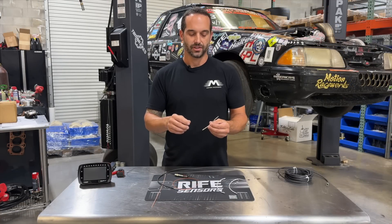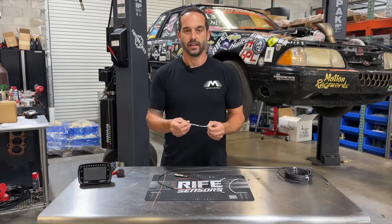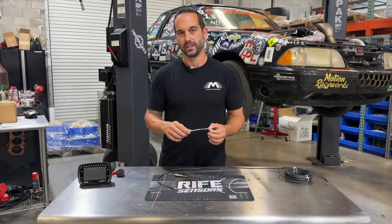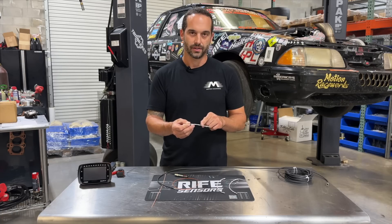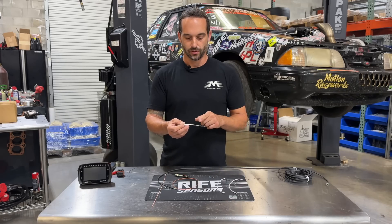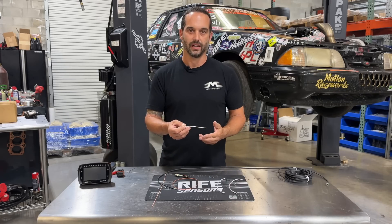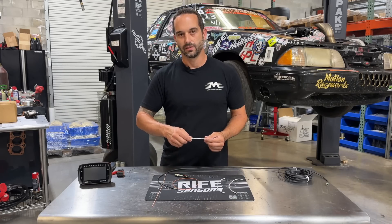One thing to note about shielded cable is that the wire by itself with the shielding over it — that's not the end of it. That doesn't fully protect your wires against the noise we're talking about. You're going to have to go ahead and ground this shielding to chassis ground. To do that, we're going to need to strip it back, terminate it, and then run that to a chassis ground. We're going to show you a couple ways to do that.